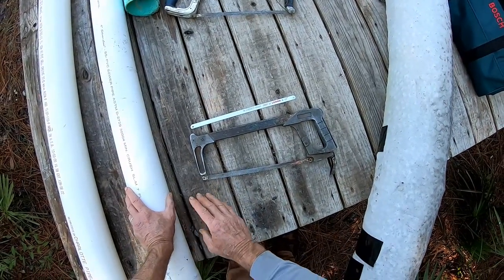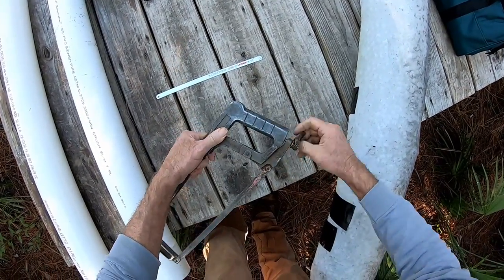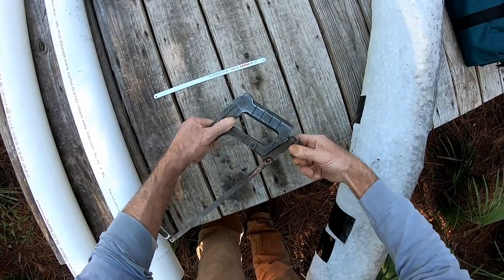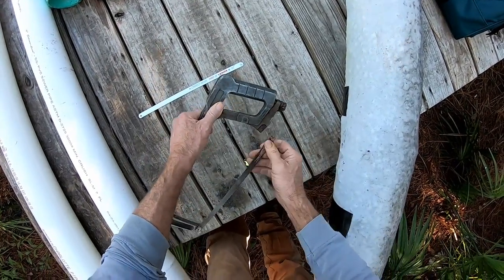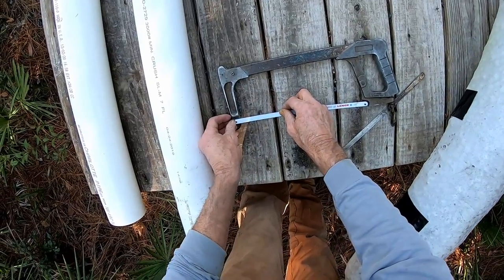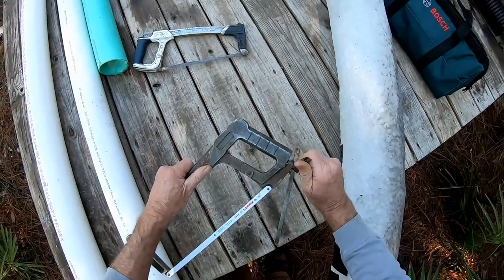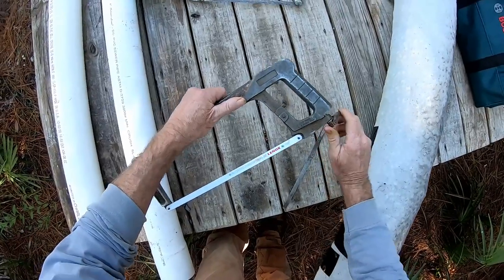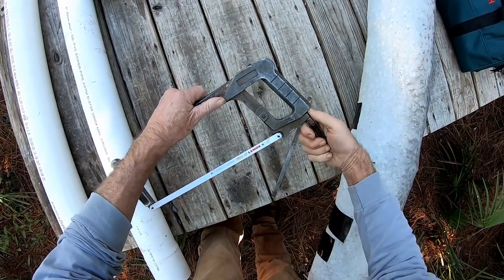Before we start cutting the PVC, there's something you really need, and that is a good sharp hacksaw blade. This hacksaw is made by Lennox. I got this hacksaw 25 years ago — they actually quit making this model, which is sad, because it's such a great saw. It's been out in all the weather you can imagine. I tell my guys: if you use my saws or my tools, especially my saw, you better put it back.